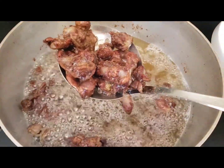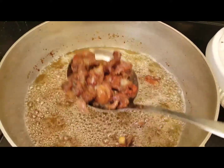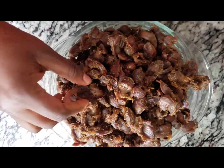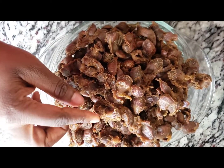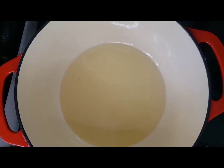It should be golden brown and it shouldn't be too dry — when it's too dry it will be hard to chew. The gizzard is ready and it tastes like smoked meat. If you love smoked meat, you would definitely love this.